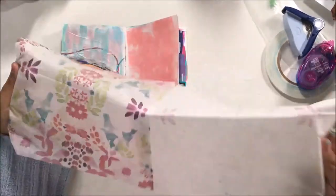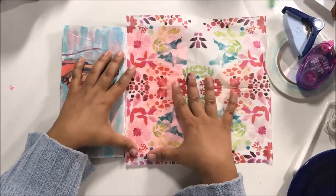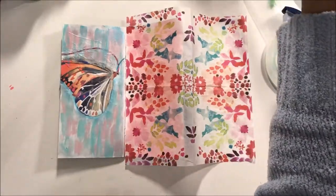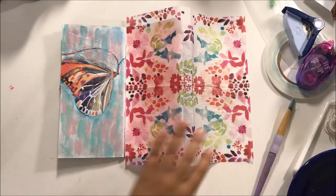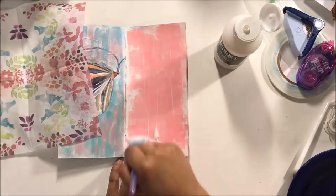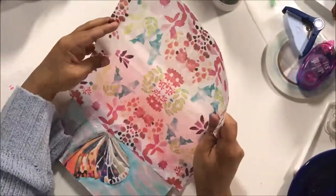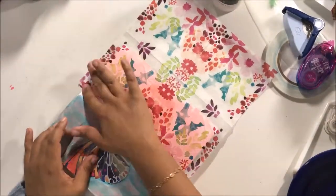Hey there, it's Beth from ScrappingWonders.com and I have an art journal in my traveler's notebook for this YouTube hop for National Scrapbooking Day 2017. Oh my goodness, I can't believe it's already May. Becky Adams put this wonderful hop together and I'm so excited to be a part of it and I feel so honored to be with these wonderful ladies and providing my small little hop video for you.